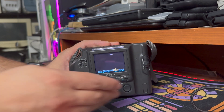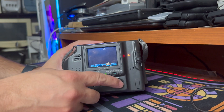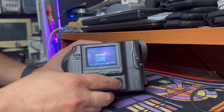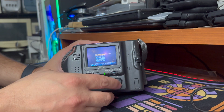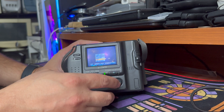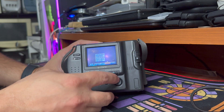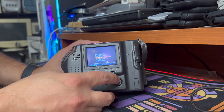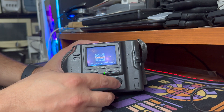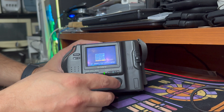There are not a lot of settings in here. In the setup menu, we can change video output from NTSC to PAL, change the language of the display, set the clock, turn the beep on and off, and change the brightness of the LCD. Under camera settings, we can turn digital zoom on and off, change the sharpness, change the white balance, change the flash level, and change the exposure time.